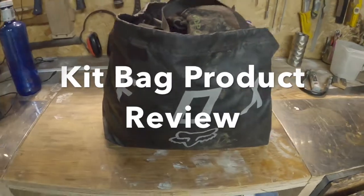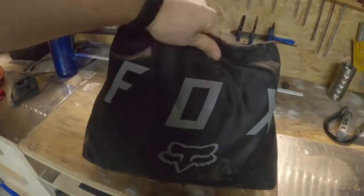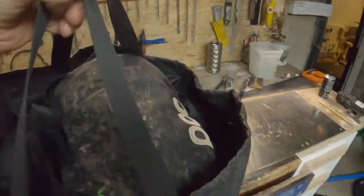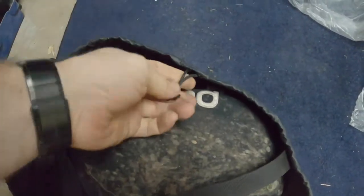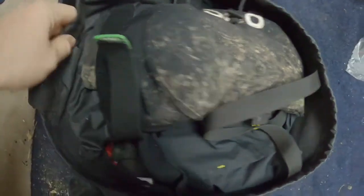Hey guys, got another product for you here — a Fox kit bag, a kit bag with a bit of a difference. I'm actually holding a GoPro at the moment, so apologies, this might not be the best video in the world. It's got a couple of drawstrings here.